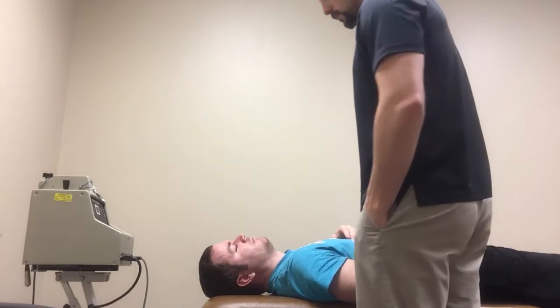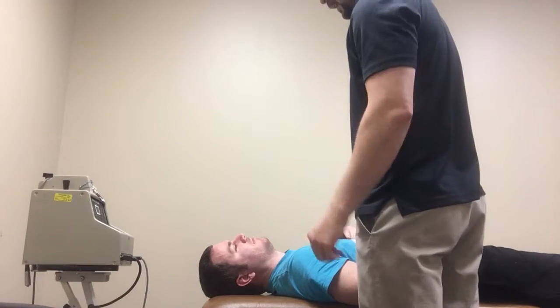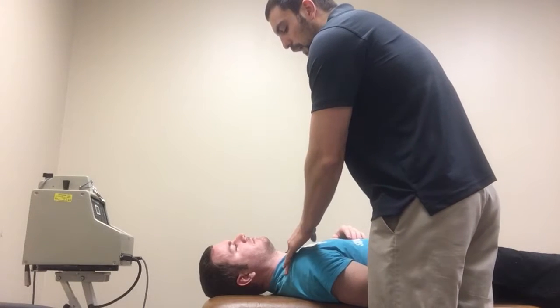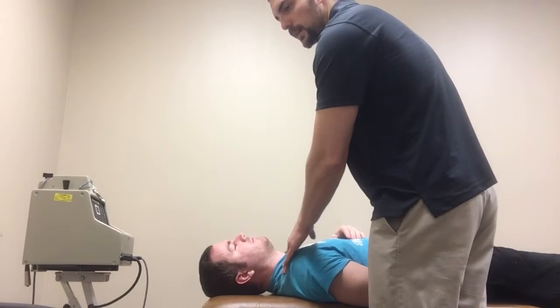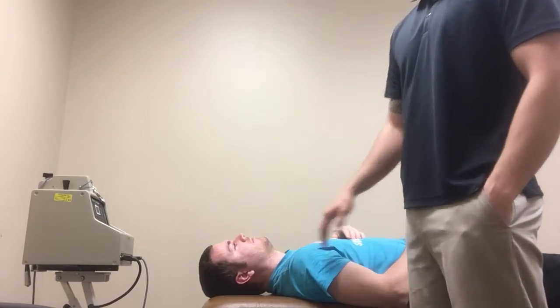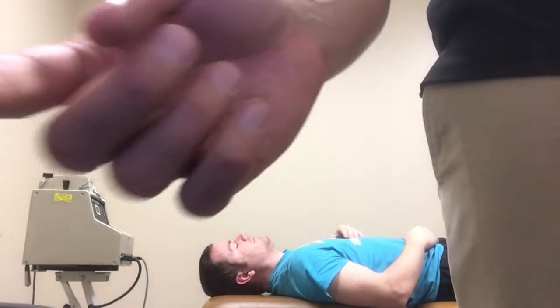I could do grades 1 through 4. Grade 1 would be low amplitude at the beginning of the range of motion. Grade 2 would be high amplitude at the first half of the range of motion. Grade 3 would be high amplitude going into the end range of motion, and grade 4 would be low amplitude at the very end of the range of motion.